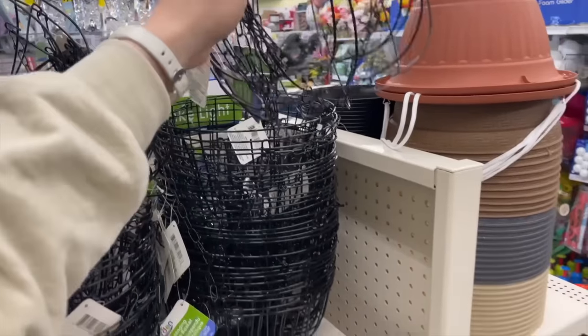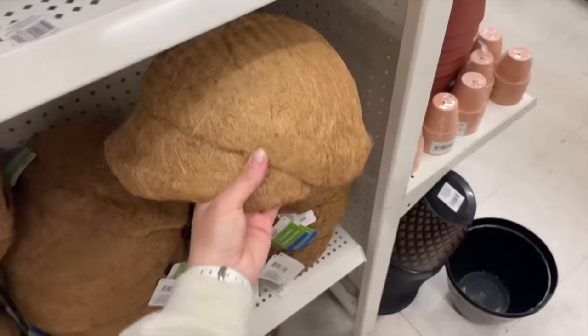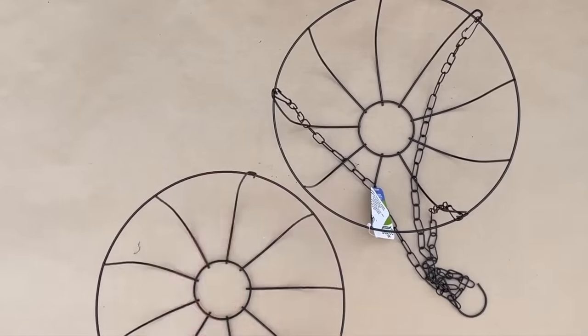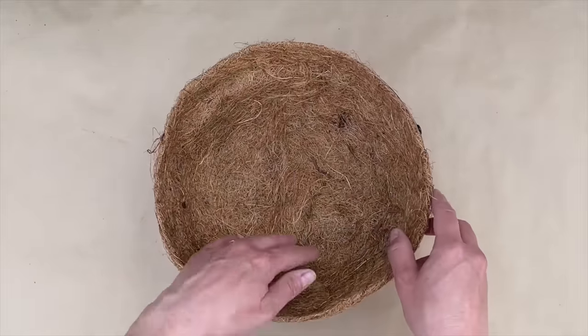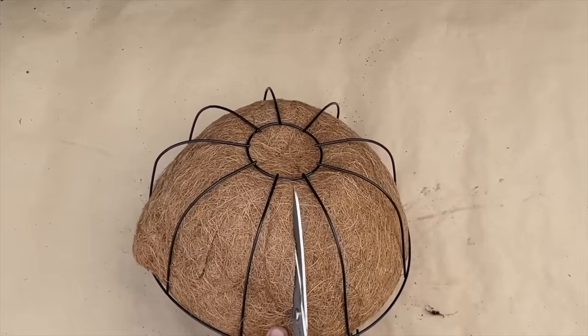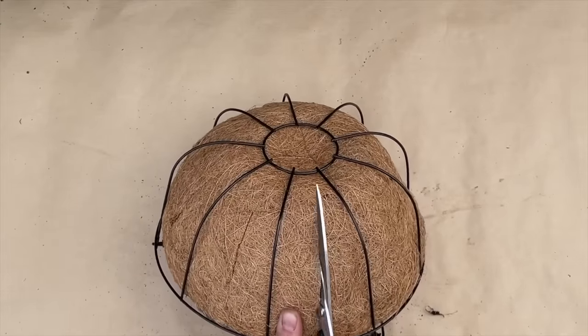I grabbed two hanging baskets and liners from Dollar Tree for this epic garden project. I unclipped the chains off of one of the baskets and placed the liners in each basket. I used sharp scissors to cut a slit in the middle of each section and in the center hole at the bottom.